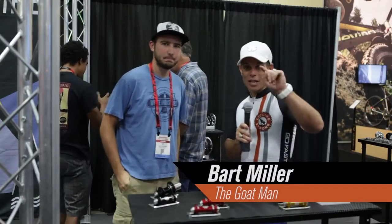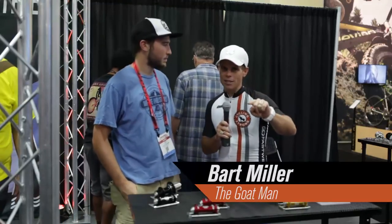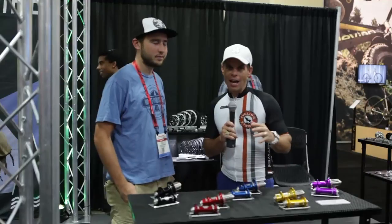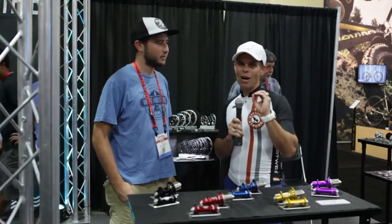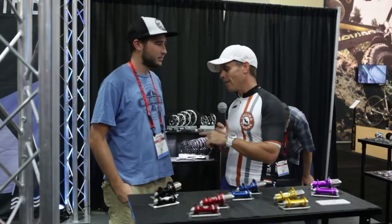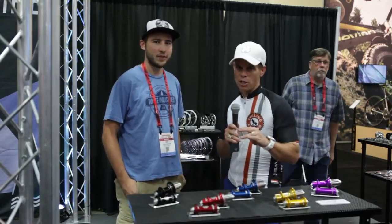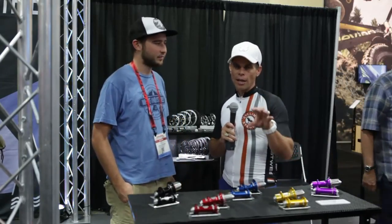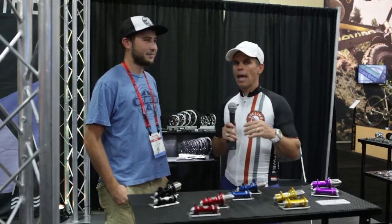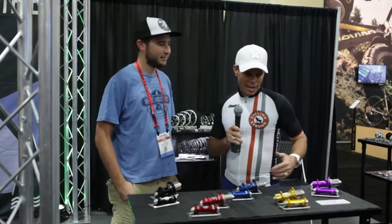Hey, Bart Miller here with Cycling Strong — 2014 White Industries. You all know I did a wheel build with these guys this year, and I get comments on my wheels all the time. I'm here with Alec, and Alec hasn't heard all the stories this year, but I'm telling you — when I come screaming off the hills, I just did a 206-mile road race last Saturday.